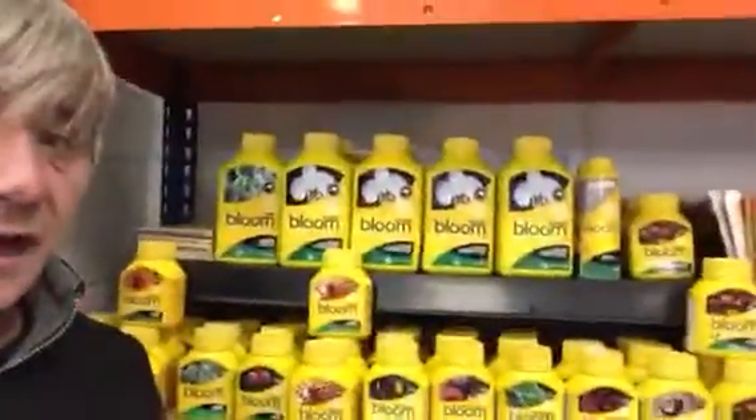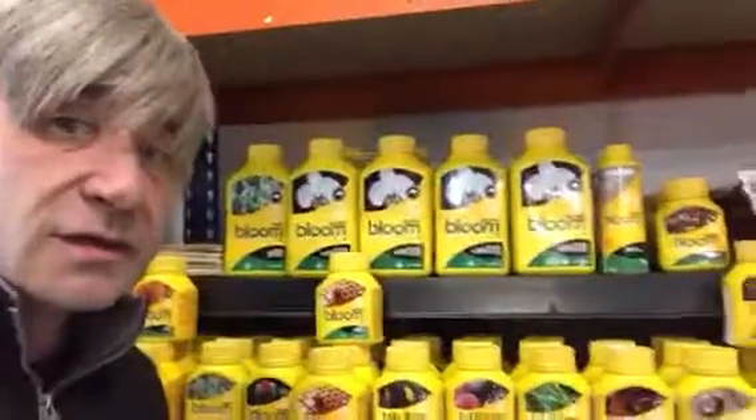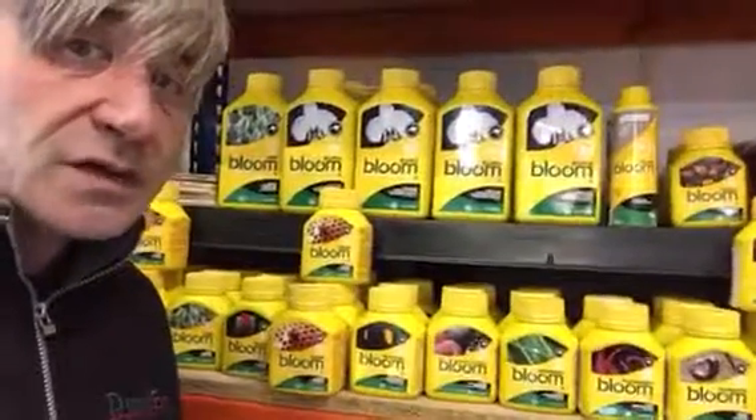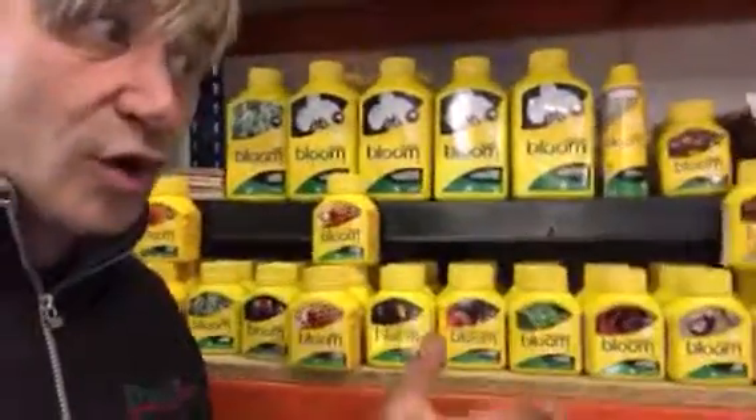But today I really wanted to tell you about this Bloom Range I've just got in. It's all organic, and the great thing about it is it's getting the same yields as chemicals, and you can also use it in hydroponic systems like drippers and things like this that would normally get locked up with organic stuff because it's normally a bit thicker and a bit more gloopy.